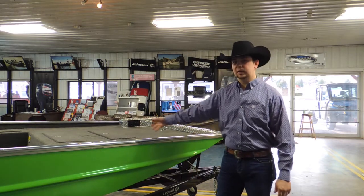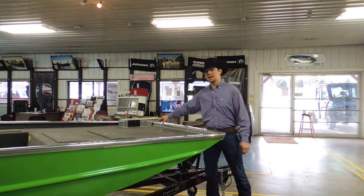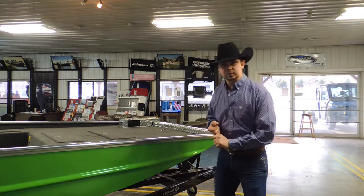It does come with a five-foot front deck. It is pre-wired for your trolling motor up here with the trolling motor mount. It's also got 12 volts on the front and a trim switch up on the front as well.